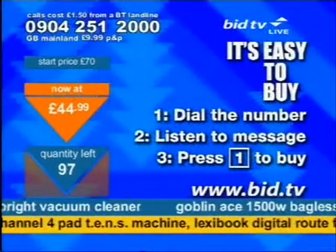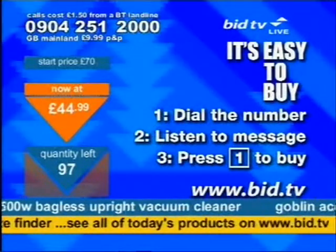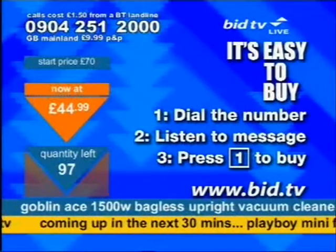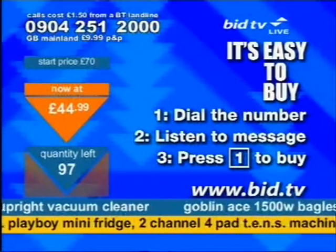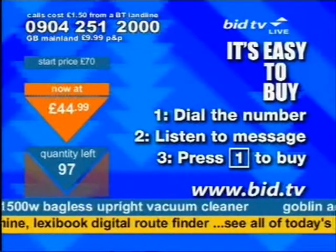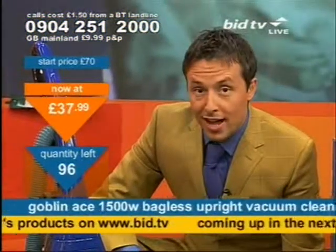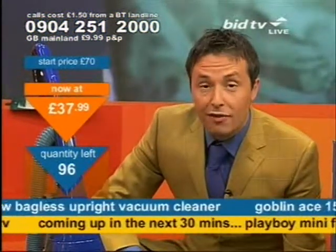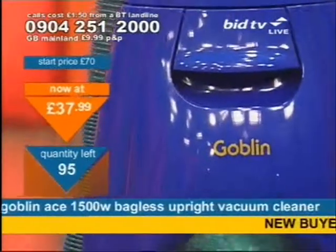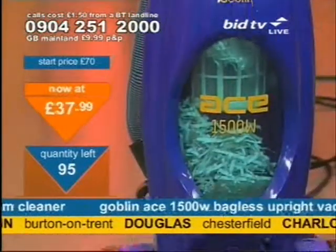And this is how you buy it. You dial 0904 251 2000 — you don't speak to anybody at all, it's automated for your own speed. All you do is press one on your telephone keypad. Press one and you buy one. If you've been looking elsewhere, I'm really confident that you will now buy this off me. If you've been looking for a vacuum cleaner and this model specifically, I think you will buy this right now, because there is no reason not to.